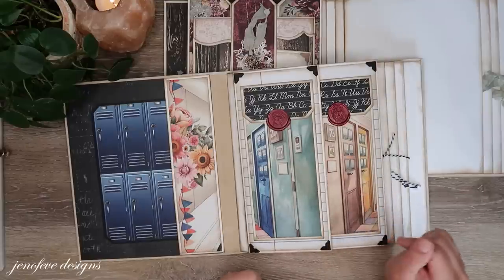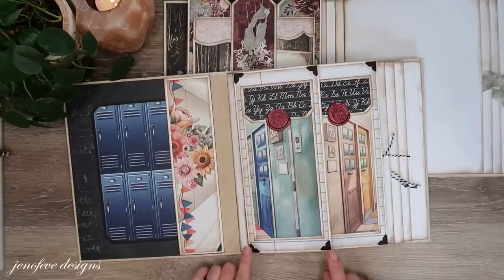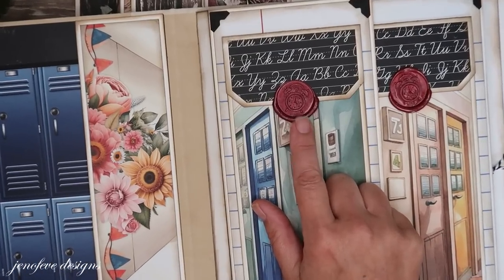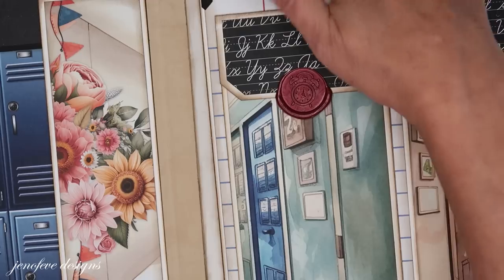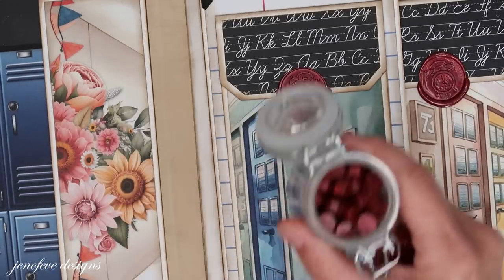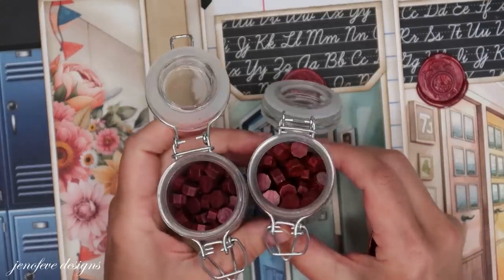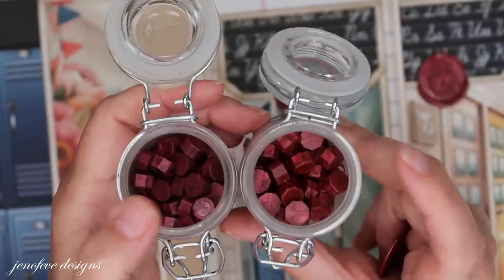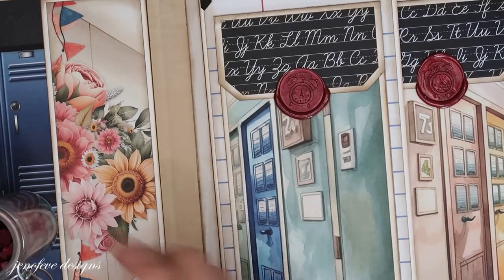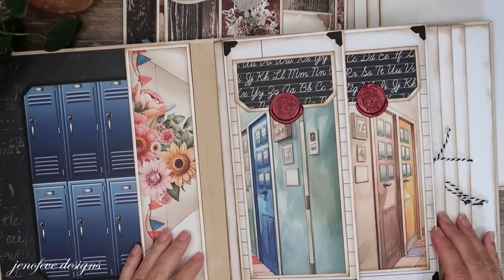I'm using black photo corners. I haven't decided if I'm going to add any metallic anything. The wax is a different color than what I'm using in the antique shop — this one is more of a red, which was my favorite for a long time. The one we're using in the antique shop is a little bit more purple, this one's a little bit more orange. I just happen to have them, and this one matches the paper collection better, so that's what I'm using.